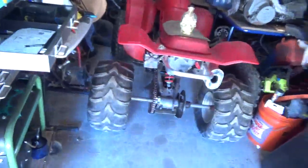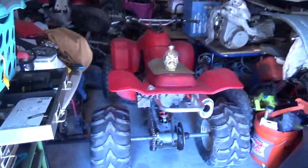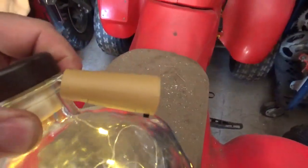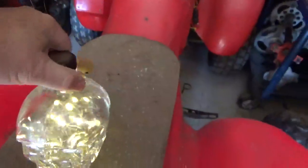What you have is a fake cork that has batteries in it, and those batteries are hooked to a string of LED lights.